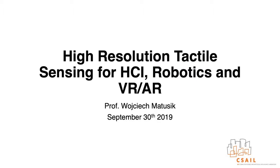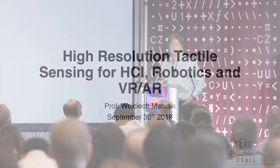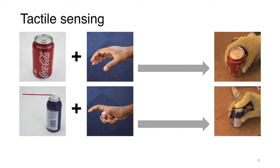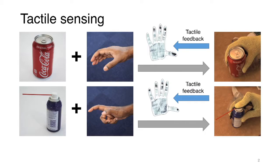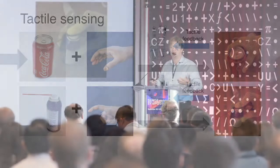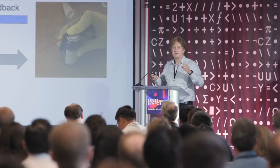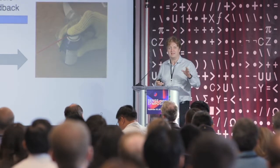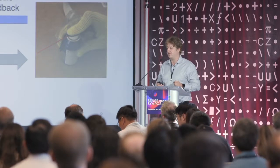My talk is really about tactile sensing and how we can build better sensors for a variety of different applications. Let's look at a typical tactile sensing scenario. We have an object we are trying to grasp, and essentially our tactile sensors in our hand capture this information and give us feedback on how we should be interacting with these objects. Basically we have tons of sensors in our hand and we get very dense tactile information from them.